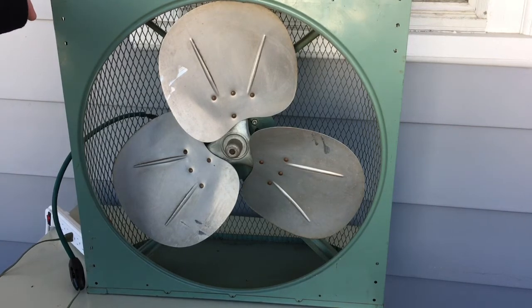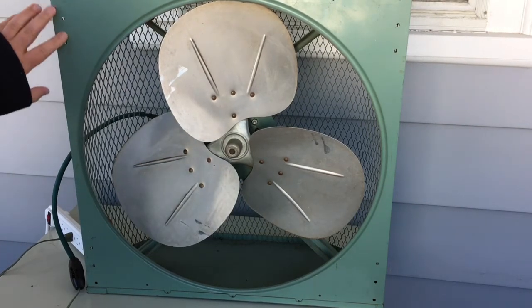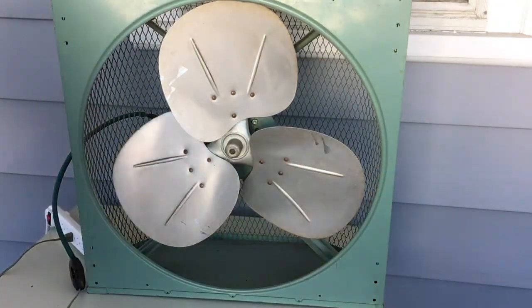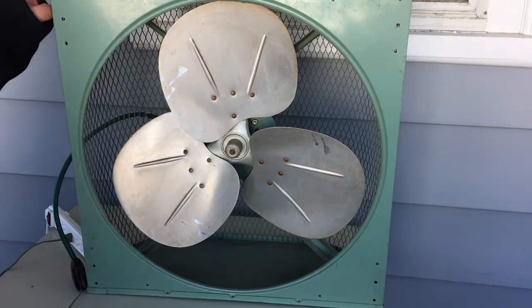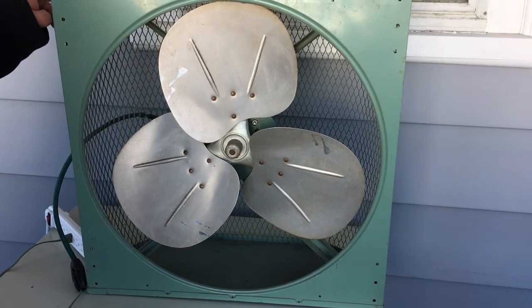It has a universal motor. And it must have had another attachment — you can see all these holes, there's some threaded screw holes. So this must have had some sort of a window attachment, telescoping, so that you could fit it in. I'm not sure if this has been repainted or not. If it has, they went crazy with it.